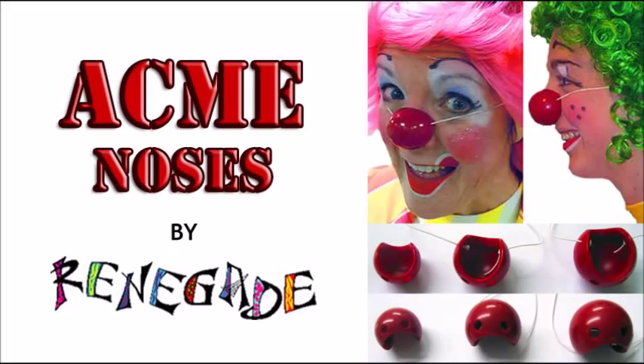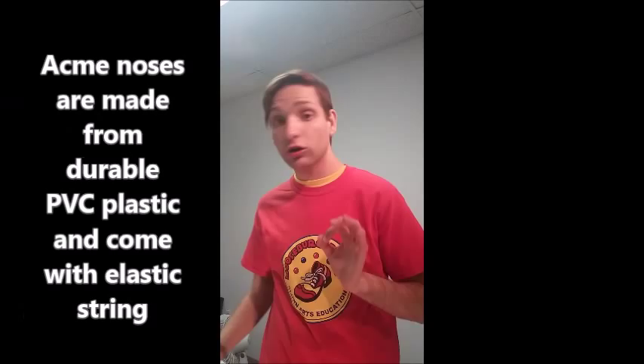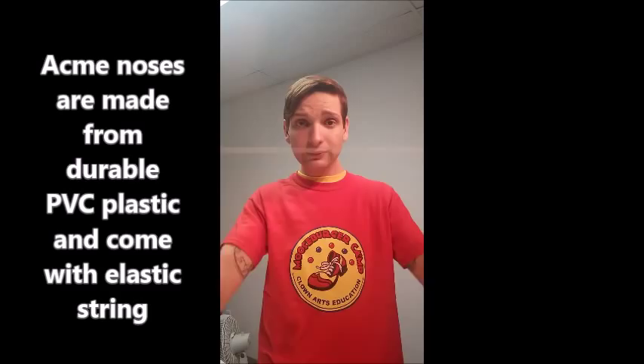Today I'm going to talk about the three noses we carry here at Priscilla Mooseburger Originals: our Acme noses, the Jim Howl noses, and the Pro noses, and all the ways you can keep your noses on. The first noses I'll be talking about are our Acme clown noses — these noses right here. They come on a string, but notice my string is not attached because you need to measure it before you just tie a knot in it.